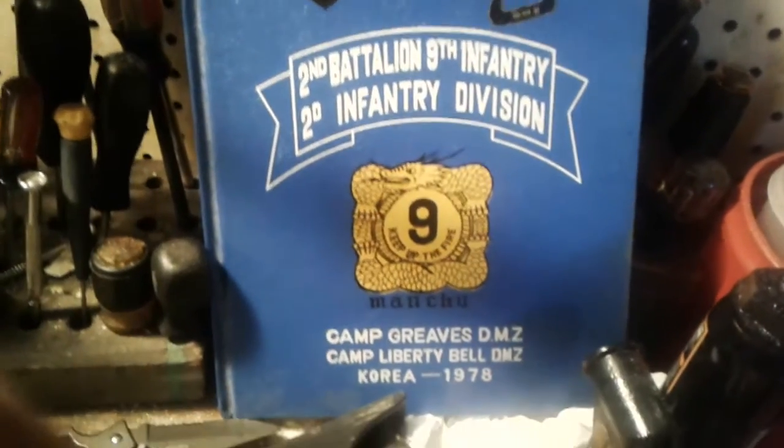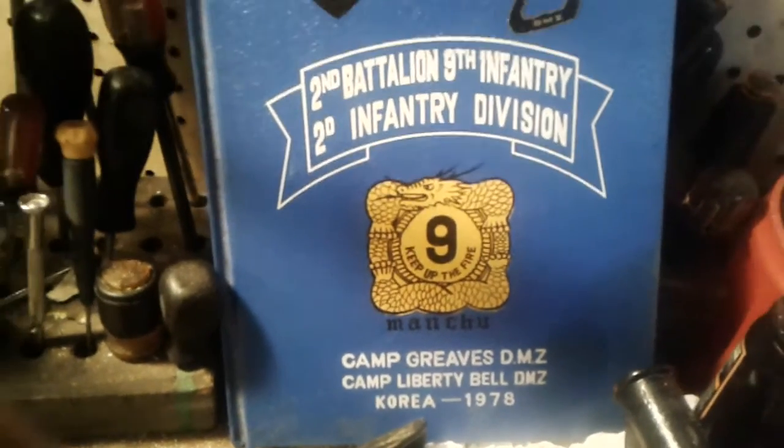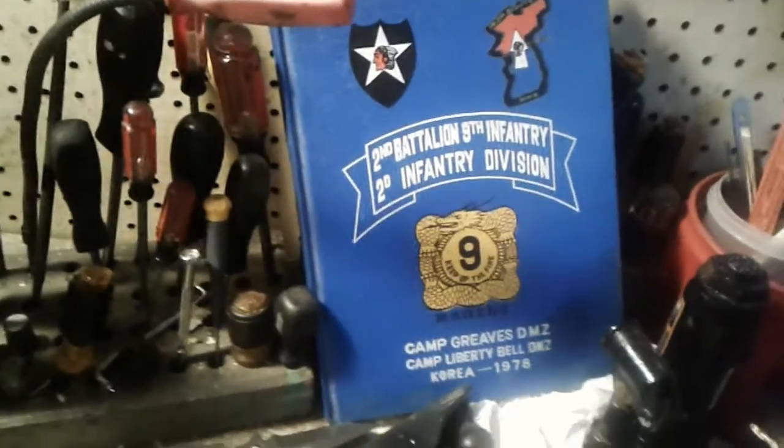Annyeonghaseyo! Back in the old days when I was in Korea — I spent five years over there — and this is a knife that I had gotten over there. And it's in pretty bad shape as you can see.